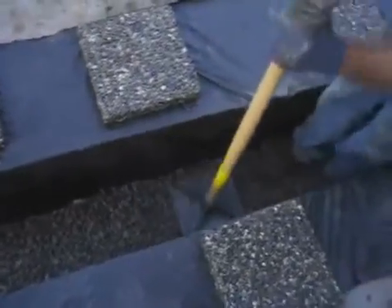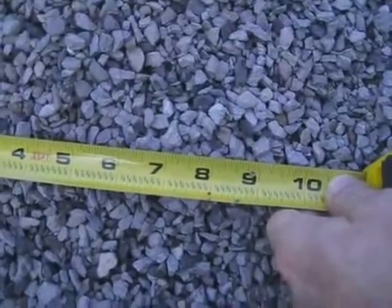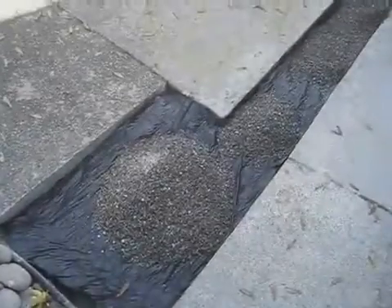This layer is then tamped and compacted to eliminate settlement. As a bedding layer for the pavers, a course of clean crushed 1/4 inch, number 10 aggregate roughly one inch deep is added.